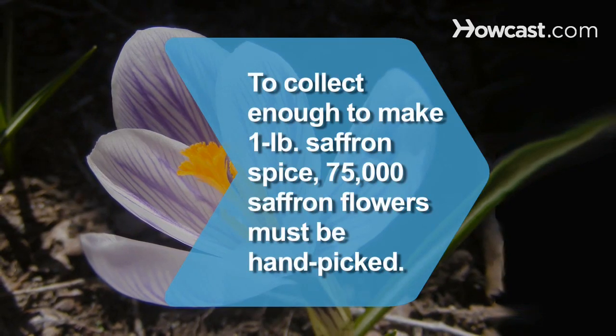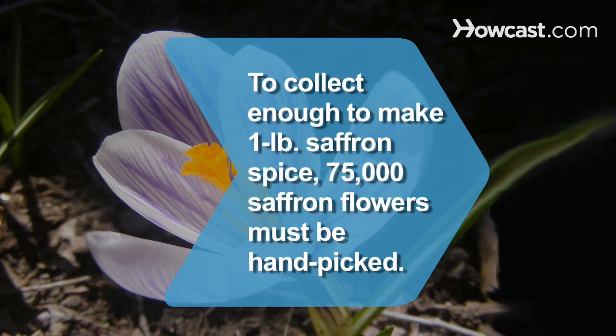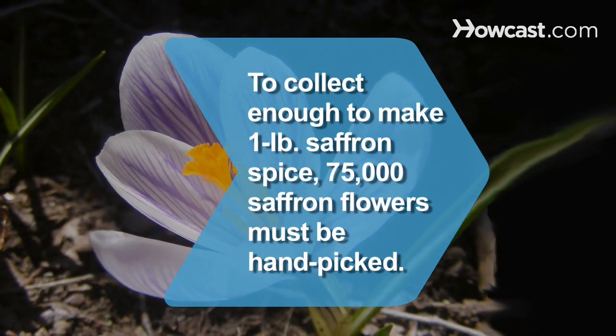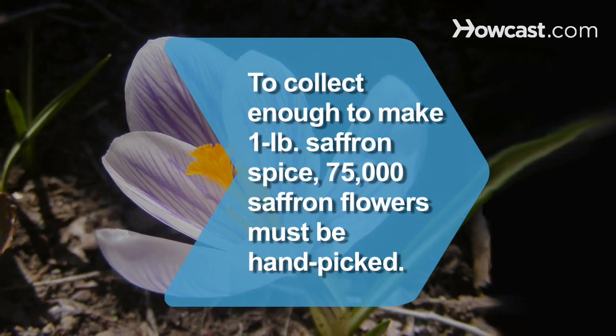Did you know? To collect enough filaments to make one pound of saffron spice, 75,000 saffron flowers must be hand-picked. This makes saffron the world's most expensive spice at about $4,500 per pound.